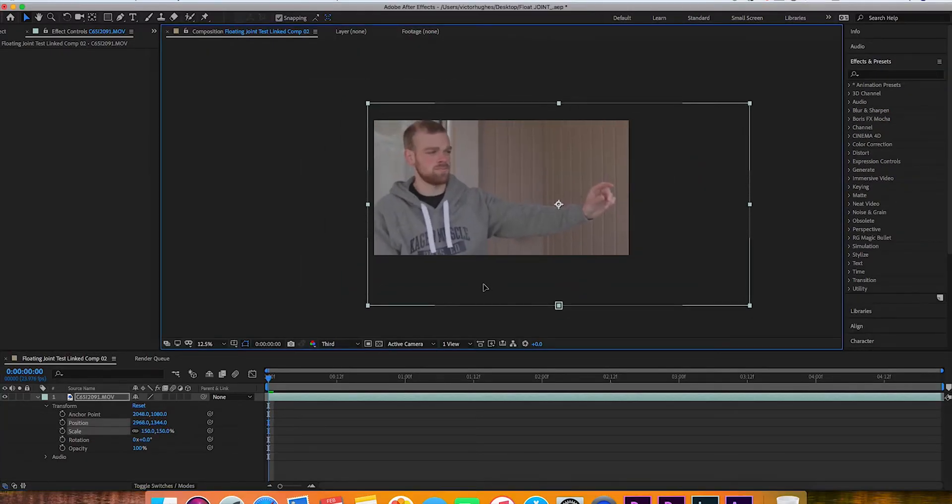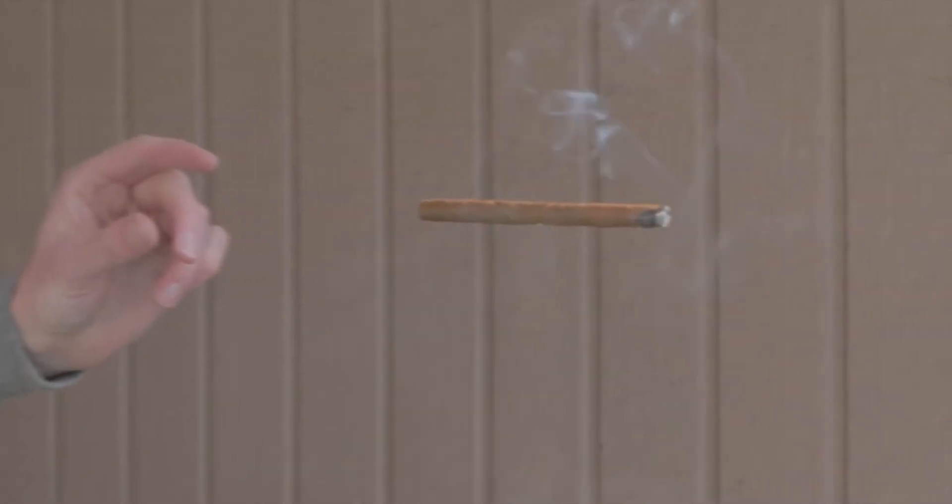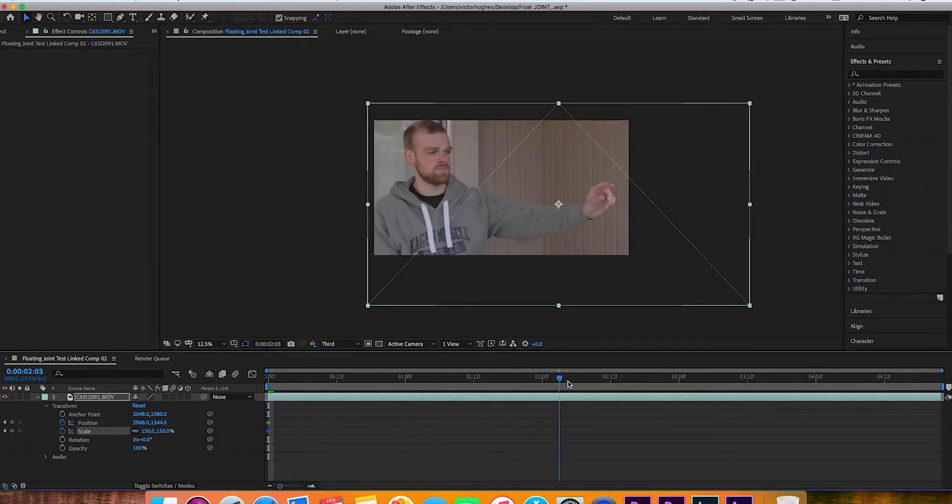Start the clip off where you're kind of punched in on your subject. You'll see that I take up most of the frame with my arms stuck out to the side, and as the video plays we're going to go from me to the hand to the joint and then past — exactly how they do it in the music video. In the very beginning, change your position and scale and click the stopwatch icon to set a keyframe, then scrub through to wherever you want the joint to be revealed and set new keyframes with the scale and position changed.